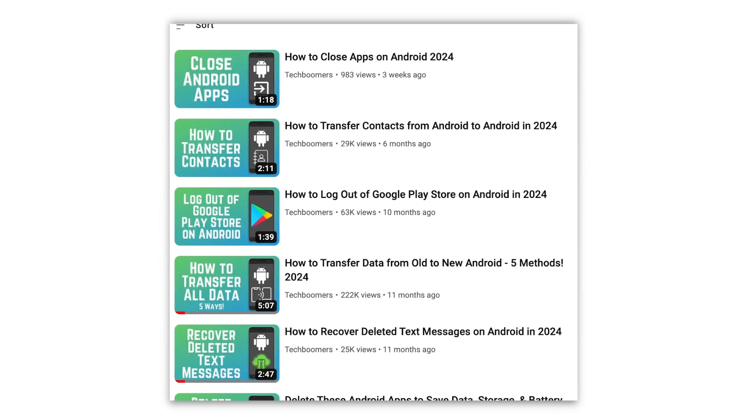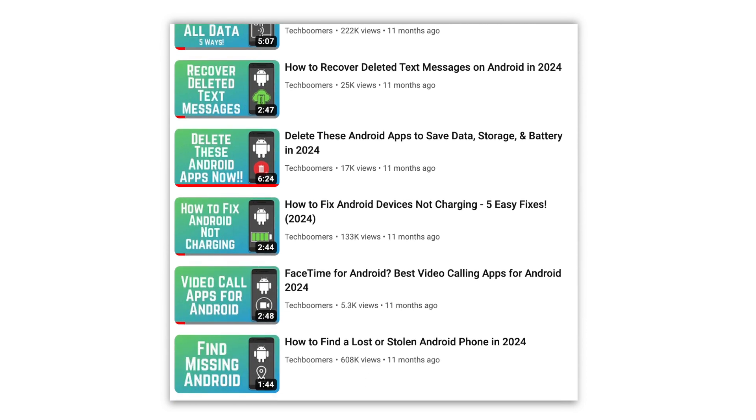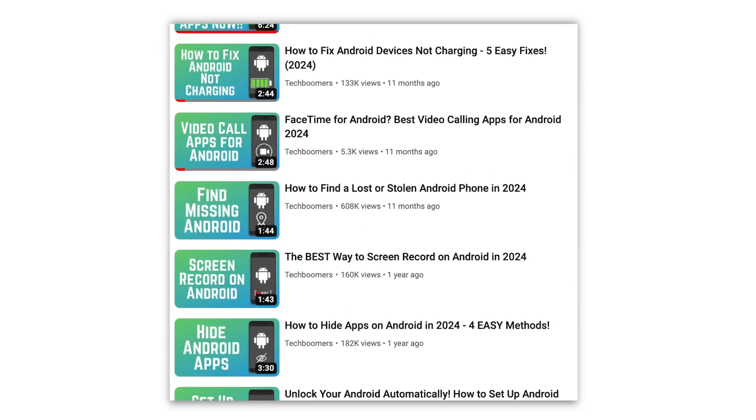That does it for the two ways you can connect your Android smartphone to your TV. For more helpful Android tips and tricks, check out our full playlist of Android tutorials. We'll have it linked in the description box below.